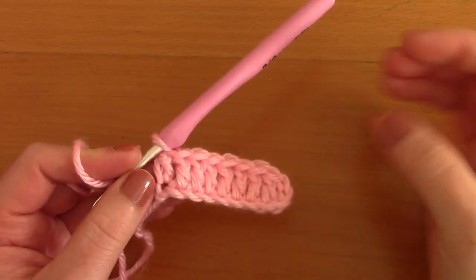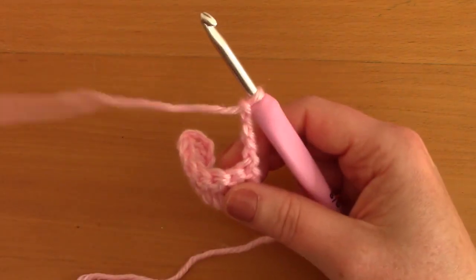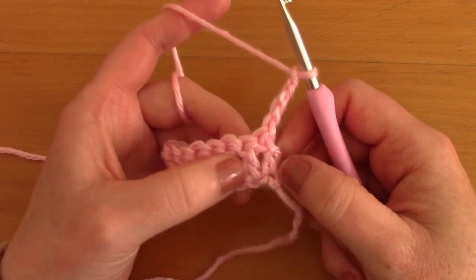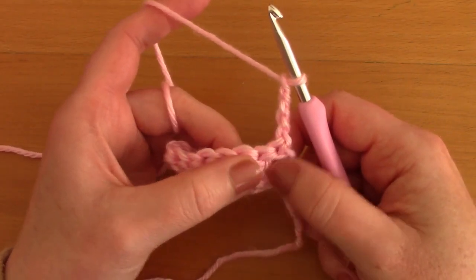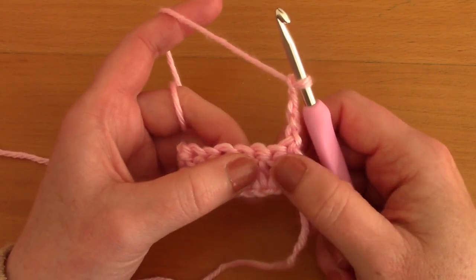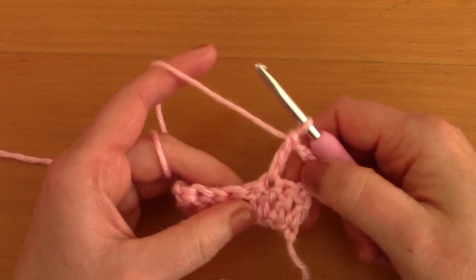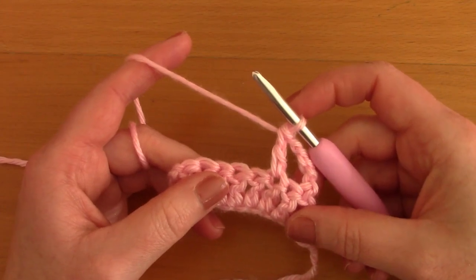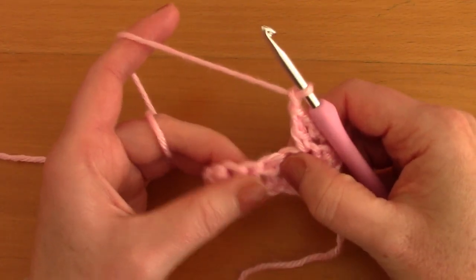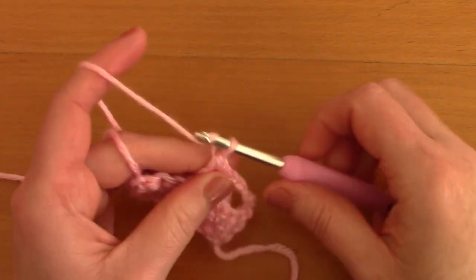That's row one finished. For row two, chain four — one, two, three and four — turn your work. This chain four counts as your first double crochet and chain space, and it goes with this first stitch. What we're going to do now is skip the next stitch, which is the second stitch, and go into the third stitch with a double crochet. Place a double crochet into that third stitch — this is what is going to create our filet crochet row. Now chain one, skip a stitch, and go into the next stitch with a double crochet.